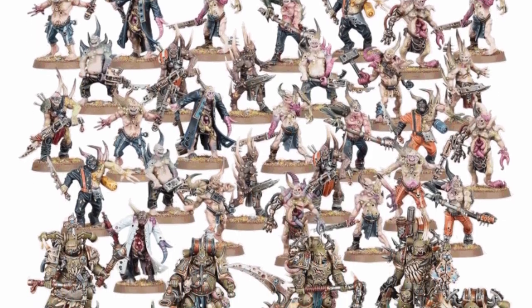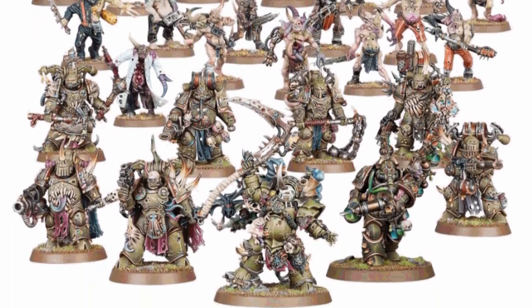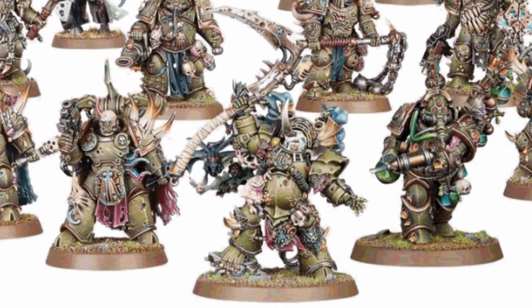So back to the box. We need 30 pox walkers, 7 plague marines, a biologus putrefire, and a Typhus, herald of the plague god.